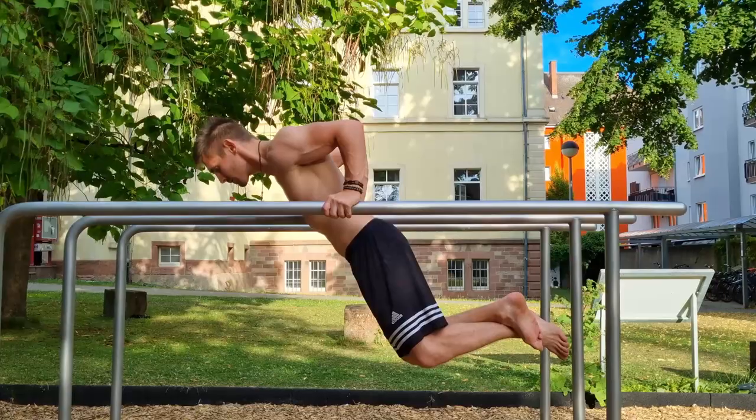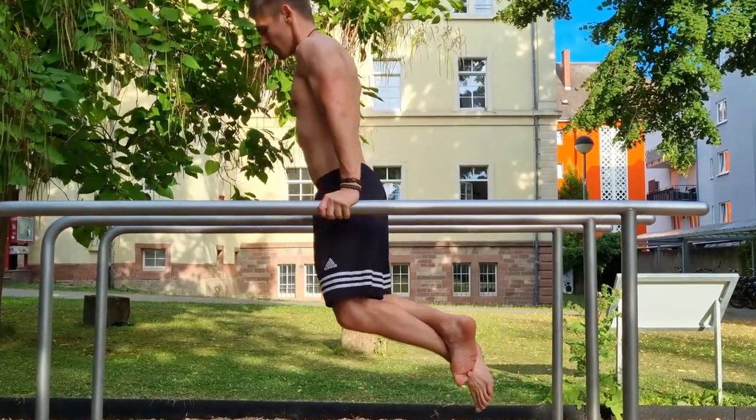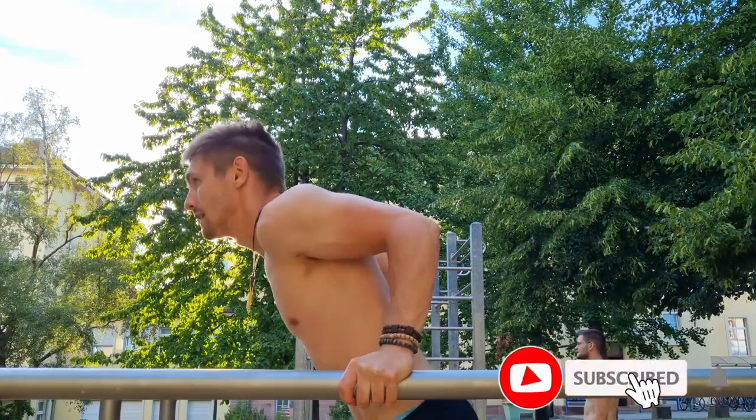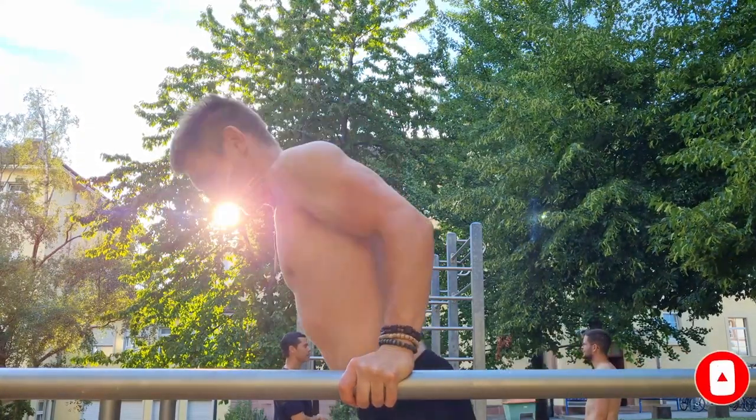Alright, calisthenics athletes — I hope you enjoyed the video. Keep these points in mind next time you train dips. Subscribe for more tutorials, stay healthy, and see you next time.